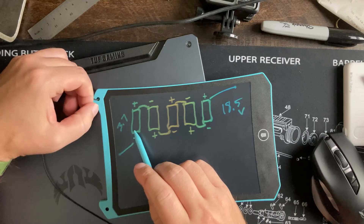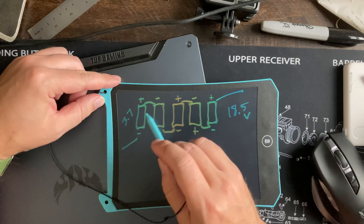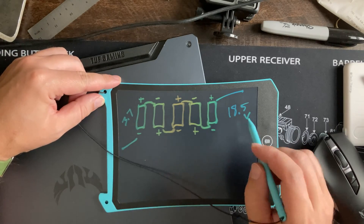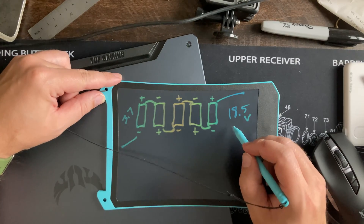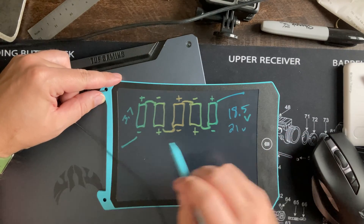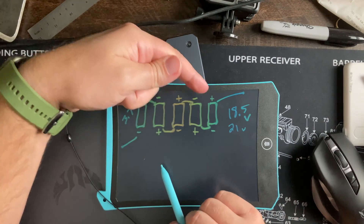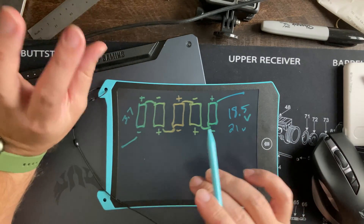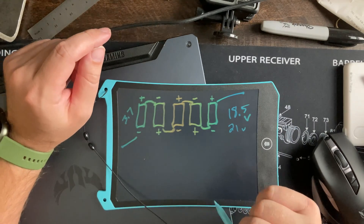3.7 volts is the low end of what you want these cells at. They range basically from 3.7 to approximately 4.2 volts. If it's 4.2 volts times 5, it'll be 21 volts. That's why some manufacturers claim 18-volt battery packs and some claim 21-volt battery packs — it's just nominal versus actual voltage.